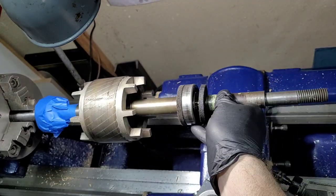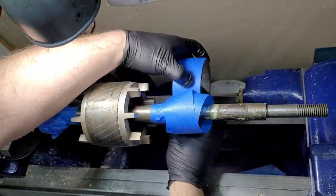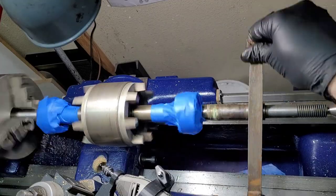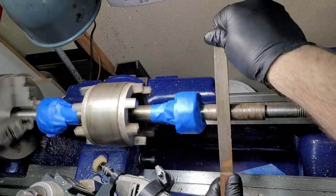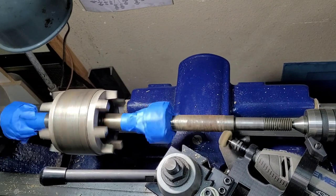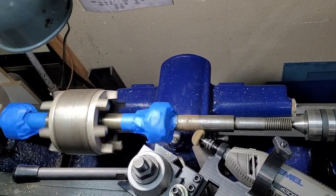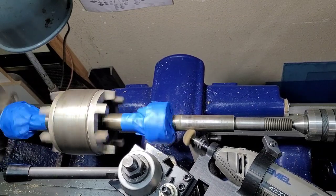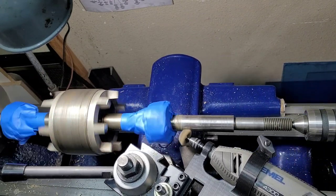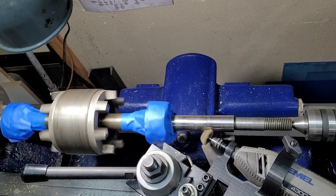Now we just flip it around in the three-jaw chuck and stabilize it with the live center. We're pulling off that felt there because the less oily material we have on this to collect the grinding dust the better, and I'm wrapping it again with masking tape. Same thing — file off the high spots, because somebody used vise grips or something on this side too to stabilize the shaft. Then we go back to it with the Dremel. This is a really handy attachment to have on a lathe — you can download the file for 3D printing this mount from Thingiverse.com for free, and it holds the Dremel perfectly with no vibration. It's great for cleaning up round parts or any part you can throw on the lathe.